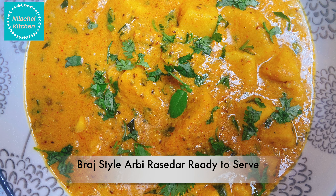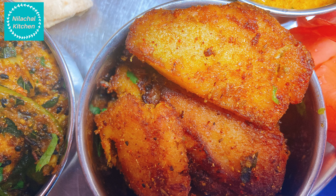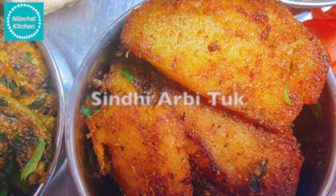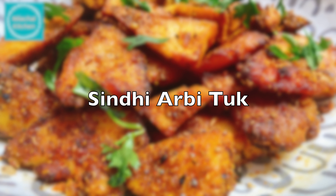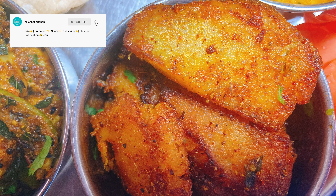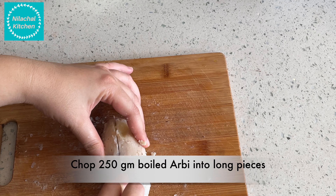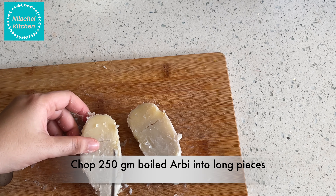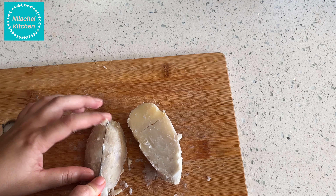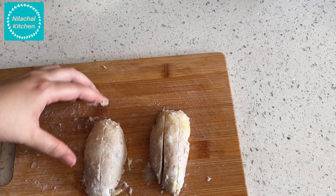Add finely chopped curry leaves and 1 tbsp finely chopped cilantro or coriander leaves. Cook for 1-2 minutes and switch off the flame. Braj style Arbi Rasidar is ready to offer.